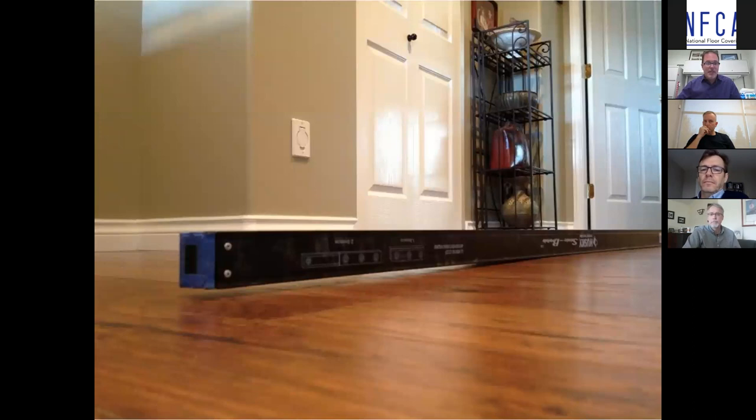Unfortunately, this is a completed installation showing something very similar — the majority of the straight edge in contact, with the last couple of feet showing a drop-off, posing problems as we've discussed.